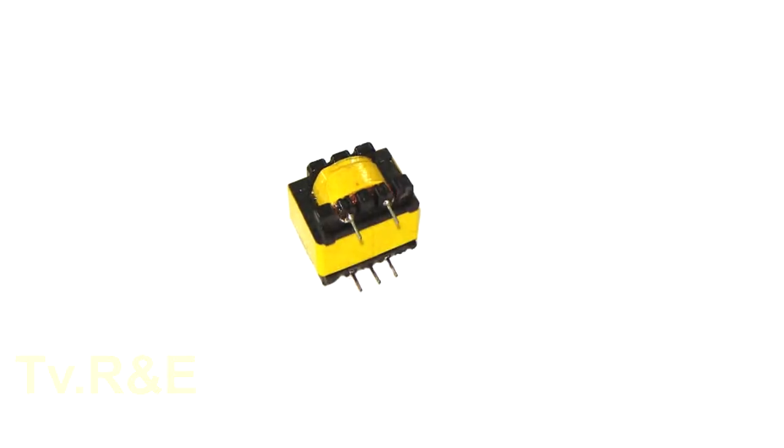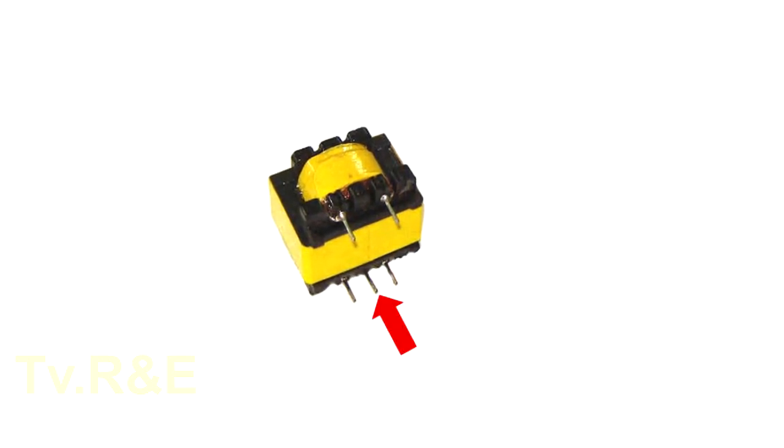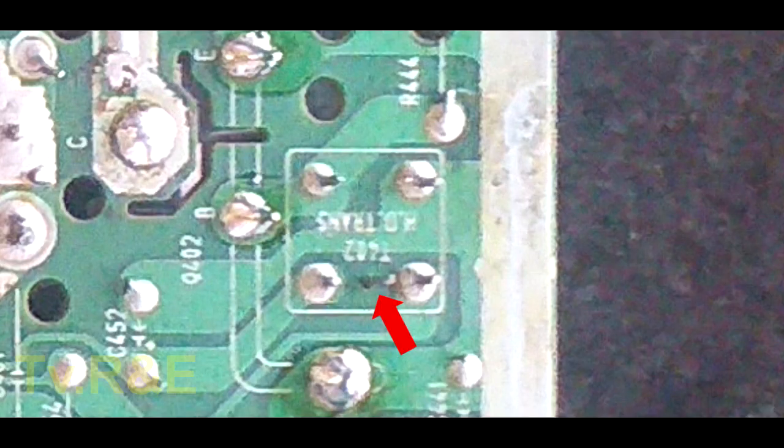The driver transformer which has 5 legs uses only 4 legs, or 4 terminals, for connections. The 5th leg of the transformer is used only for marking, so that you never make a mistake while installing it.